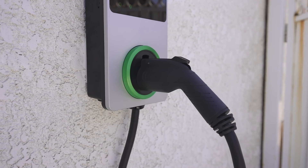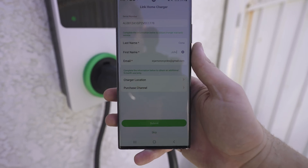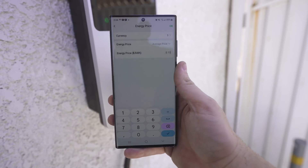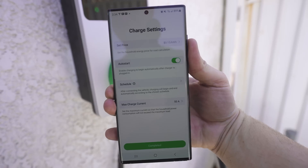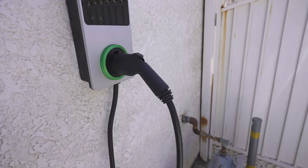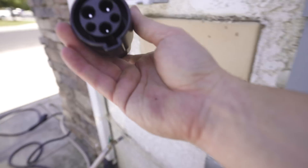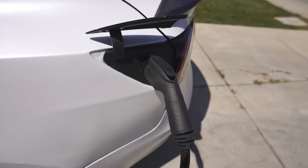This is the Autel MaxiCharger — you can get it on Amazon for $600. Registering for the app has been a pretty easy process. You just scan the QR code in the owner's manual and it links straight up. It has you input the price per kilowatt hour in your area so it can actually judge costs and what's charging you per charge. You can set parameters: auto start, schedule charging, max current is 50 amps. This is a J1772 charger, so naturally you need to pick up a Tesla adapter for it, but that clicks right in there.